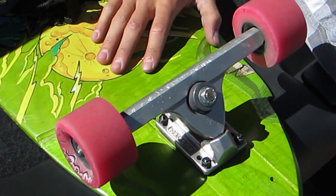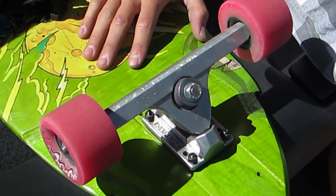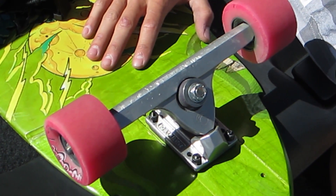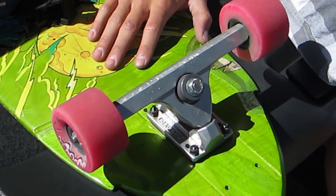I kind of like the shape of them — the bulky shape. It looks a little more sturdy, I don't know why. That's just me. But all in all they're a really good truck.